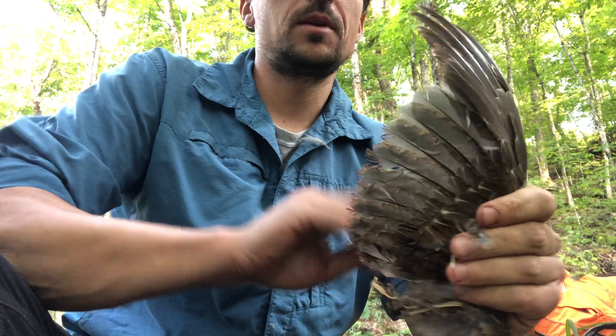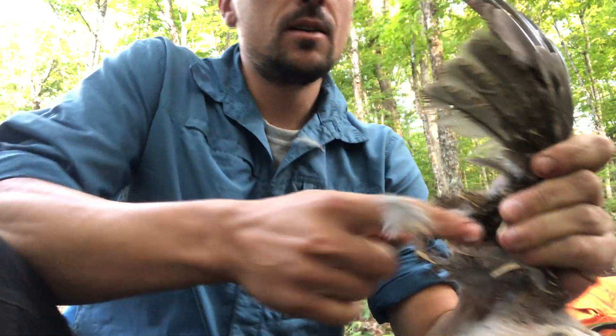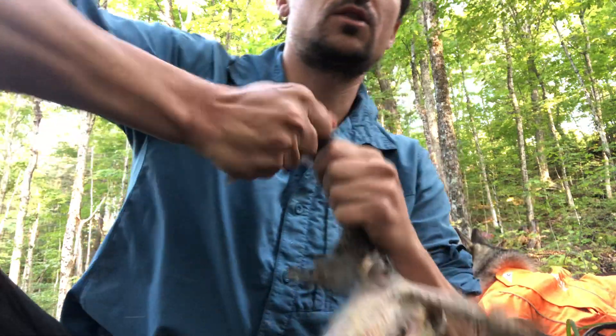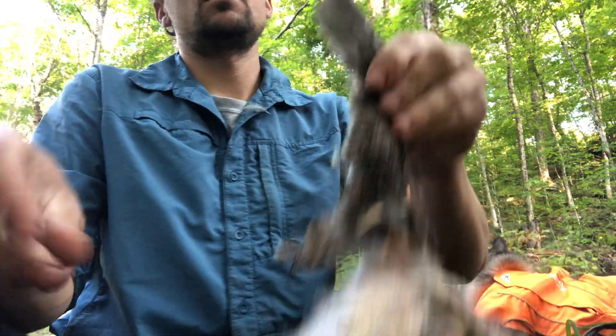That's just about it for one side, so now I have one wing left. I do the same again — primary feathers pulled straight out with some force. I hold the wing with my hand just to make sure I don't do any meat damage; that gives you the chance to really pull on it and get these out of there pretty quickly, then the smaller ones.